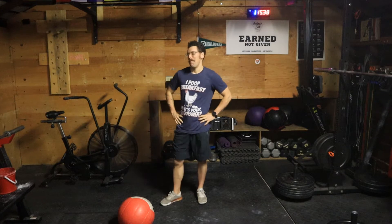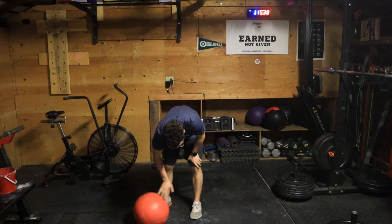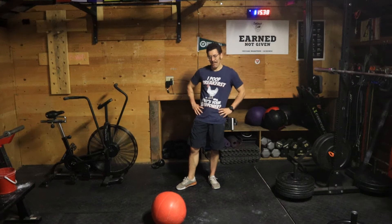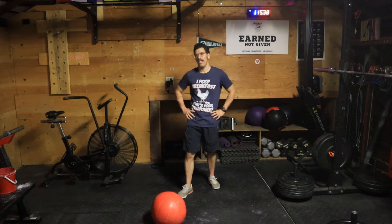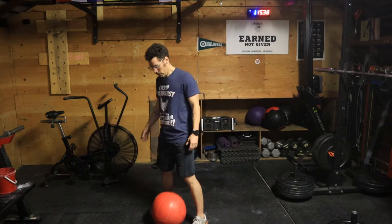Hey guys, this is a video for medicine ball cleans. Let me walk you through the points of performance as I perform a super slow medicine ball clean, and then we'll talk about the purpose of this movement. The purpose really matters because there are 700 ways to do this, but the way I'm going to describe it really depends on the purpose.